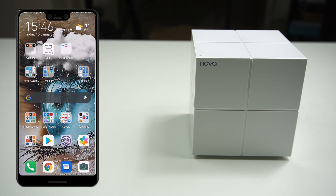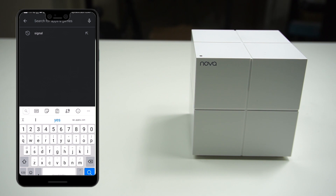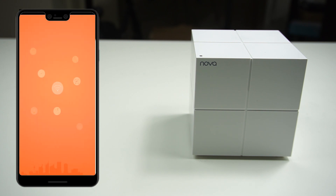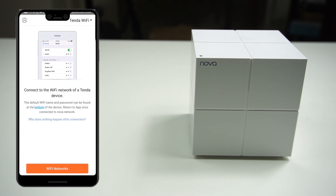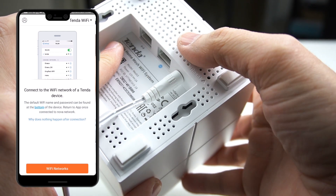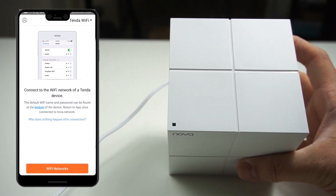The process of configuring your Tindanova is easy and straightforward — anybody can do it. First, download the Tinder Wi-Fi application, available for Android on the Google Play Store and for iOS users as well. Simply search for Tindanova, install the application, and open it. Then power on only one of the Tindanova MW6 units. At this stage you can connect your internet connection to the Tindanova.